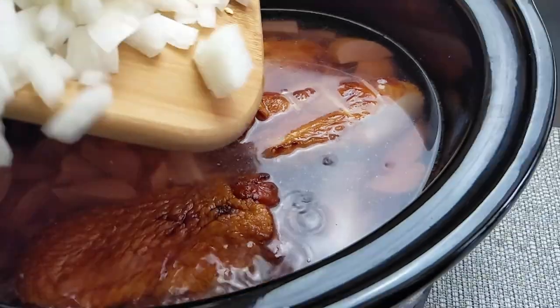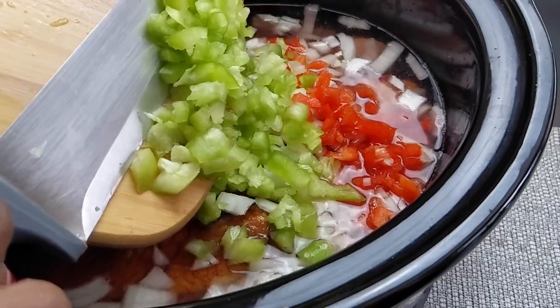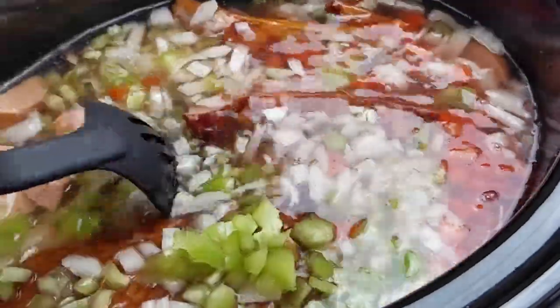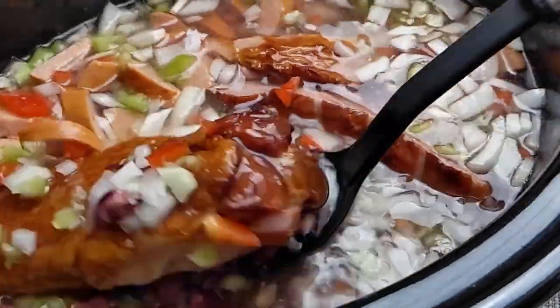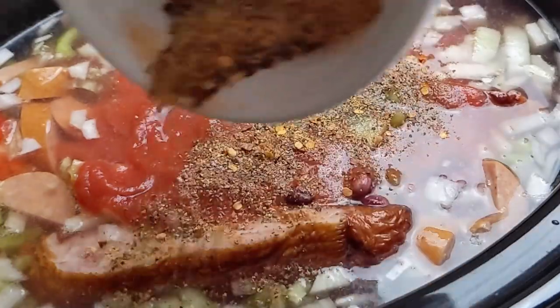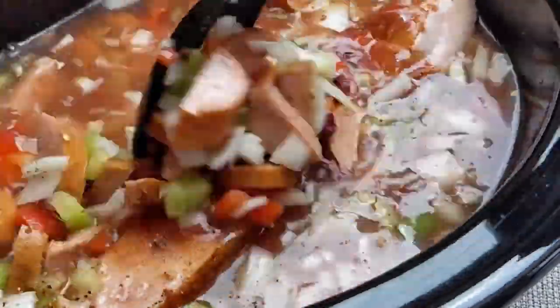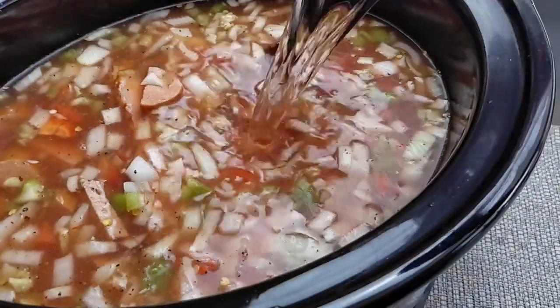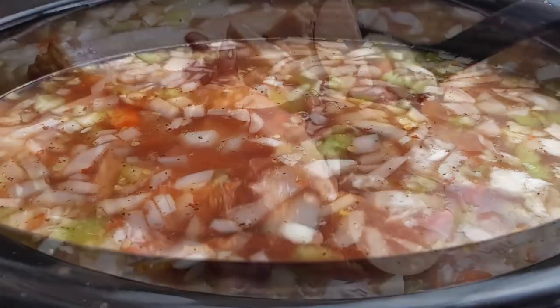I'm adding a pinch of salt, along with my fresh veggies, and about two teaspoons of minced garlic, a small can of tomato sauce, and my spices. Go easy on the spices because the sausage and turkey wings do have a certain amount of salt in them. I'm going to cook for four hours in my crock pot on high, and I threw in two bay leaves.